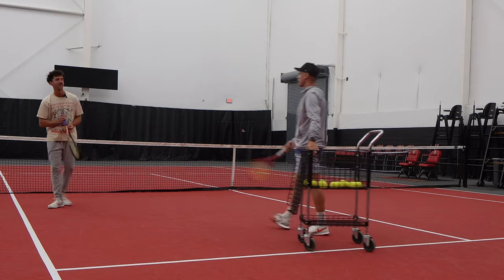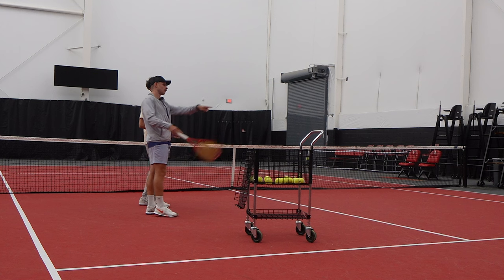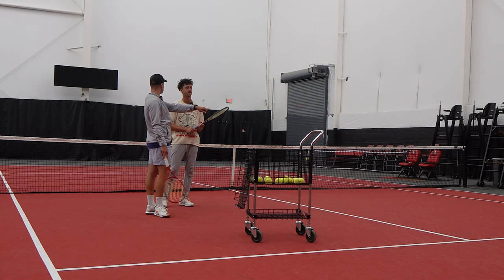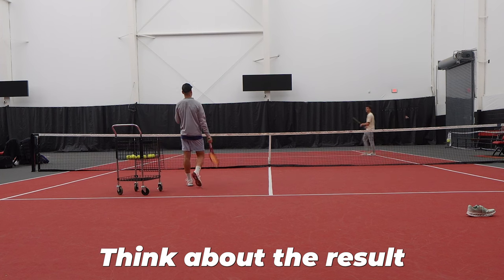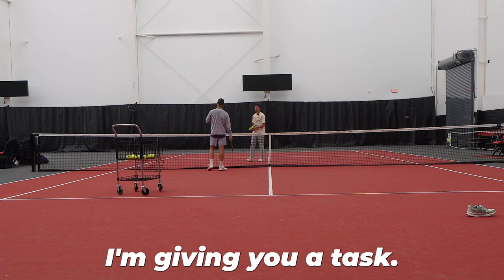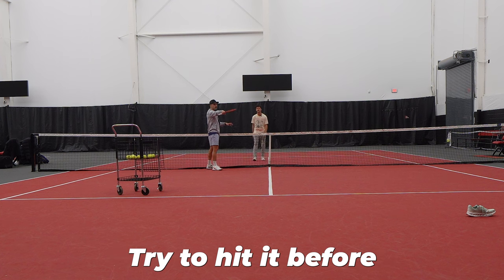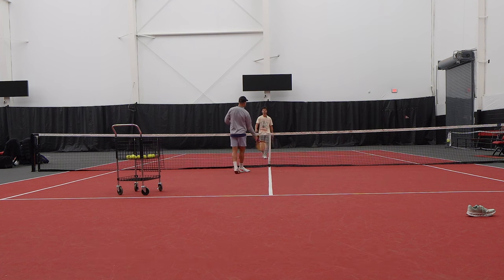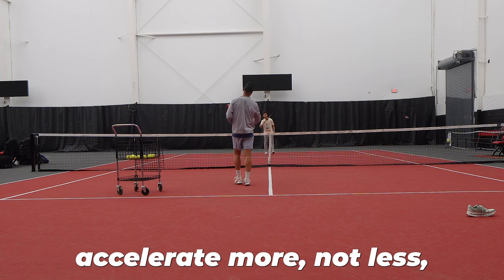Here's what you're going to do — we work on the acceleration. The shoe right there. So I'm going to feed you; try to hit it before the shoe. That means you're going to have to accelerate so that you make the ball dip. Think about the result that you want, instead of thinking about how to do it. I'm giving you a task: rotate that ball, create a little shape, try to hit it before it goes to the shoe. But to do that, you have to accelerate more, not less.